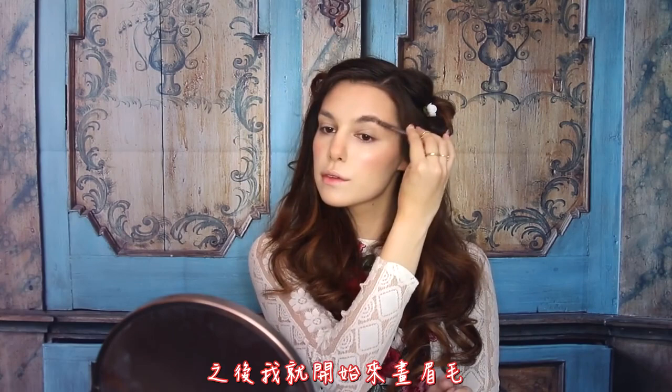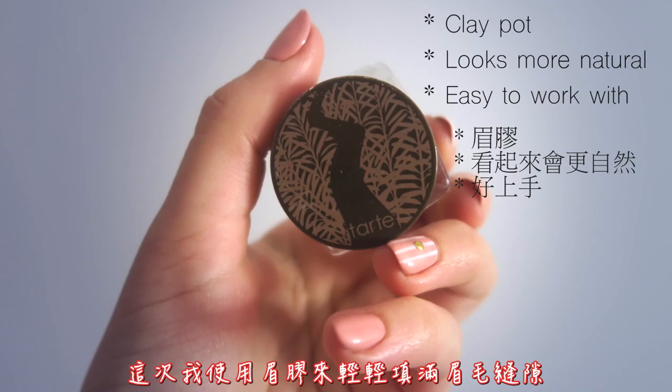Then I started working on my eyebrows. I brushed them through upwards, and I used a clay pot this time to fill them in lightly, and I kept them kind of messy as I usually prefer.